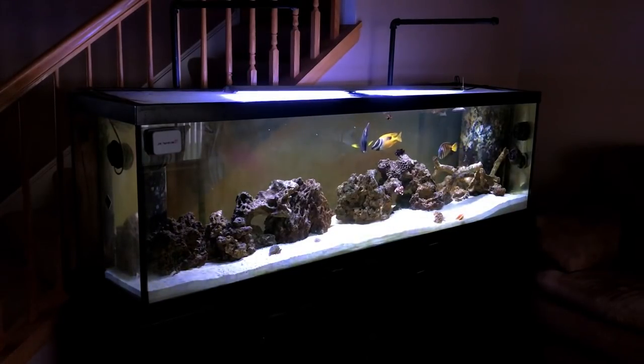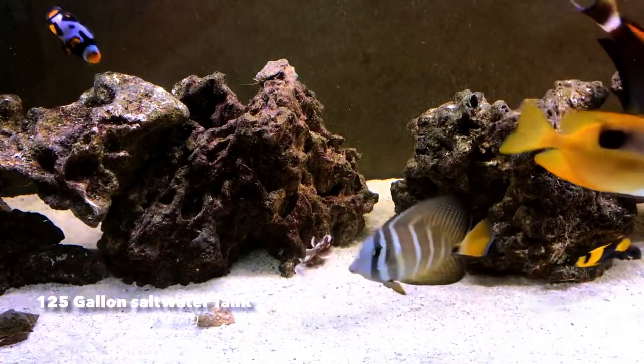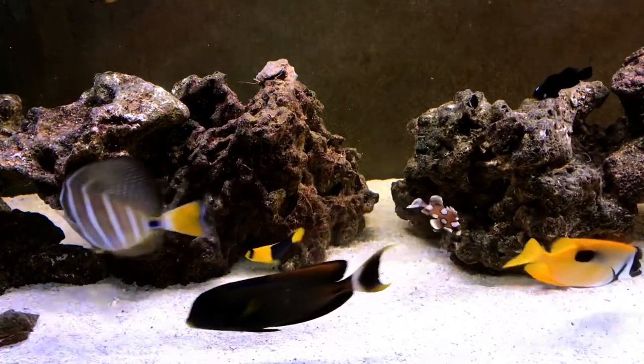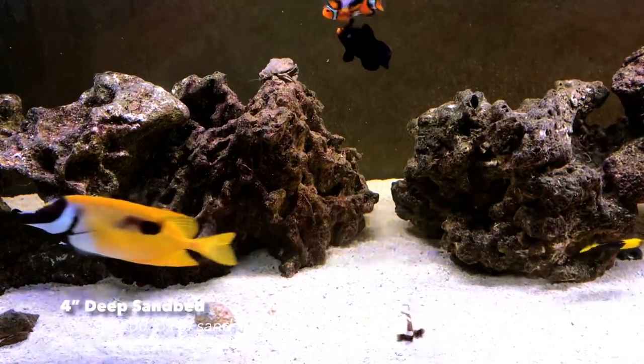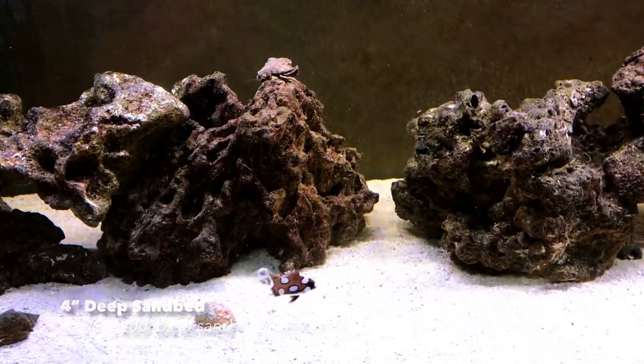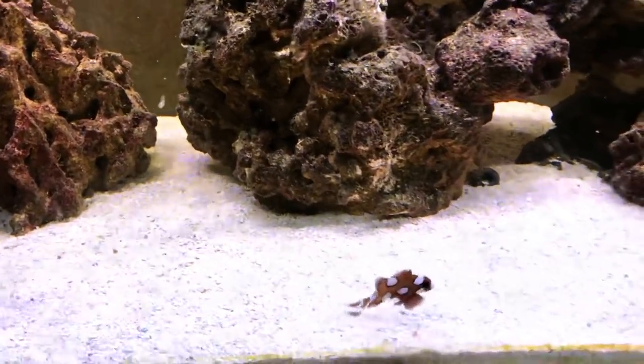Hey guys, welcome to another edition of Rod or Tube Brief. Today I'm going to be talking about the harlequin sweetlips fish that I just got. I've never seen one of these guys before — the brown with the white circles. He's the size of a little clownfish right now, but as you can see, he grows to be two feet long.